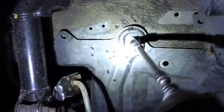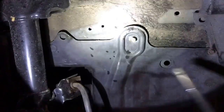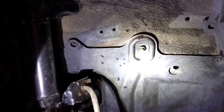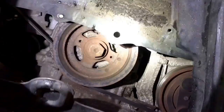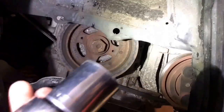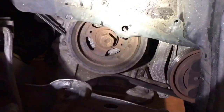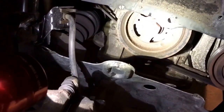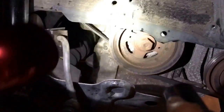You gotta take off this inner wheel well cover - two 10mm bolts. Slap them on the ground so you know they're there. And there's your crank pulley. It's gonna be a 1-1/16th socket. You're gonna wanna turn it clockwise until your top dead center, which we will show you in a second. Not to be confused with that other pulley because that doesn't do anything.